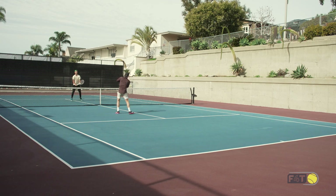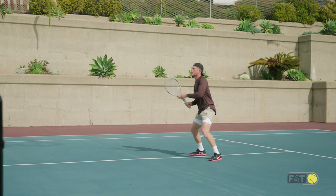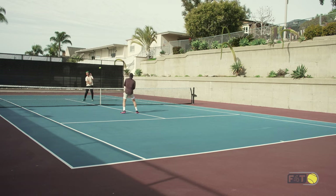Everything above the net, everything behind the ball. Part of keeping the control is keeping the racket in front and the racket stable at contact — just as if we're catching the ball.